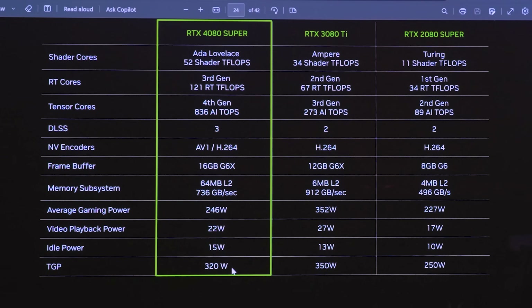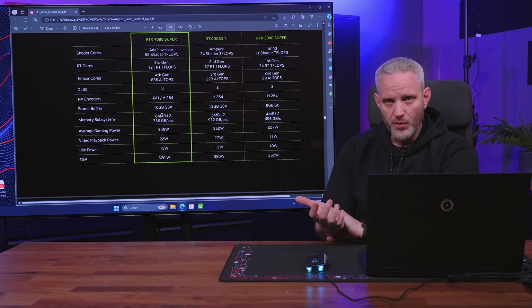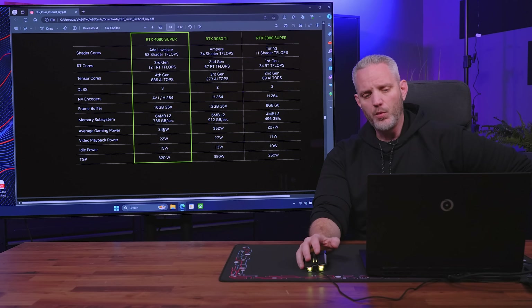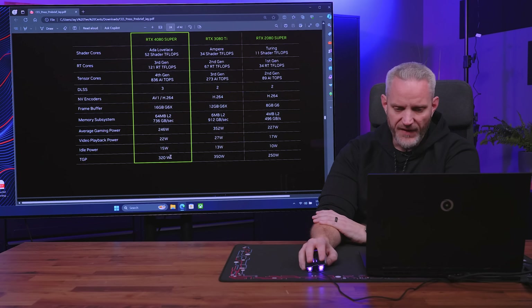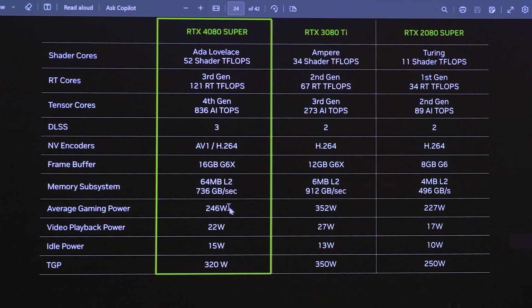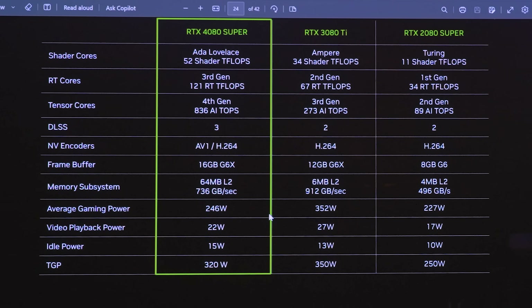The 4080 Super has a total graphics power of 320 watts but an average gaming power of 246 watts — we saw this with the 4080 as well, where it wouldn't hit 320 watts. A lot of people looked at that and said they weren't getting the advertised performance, but that's not entirely true. If you're getting the clock speeds and GPU utilization you were promised — 99% — it doesn't have to hit 320 watts. Getting significantly more performance than a 3080 Ti at 30 watts lower TGP and over 100 watts lower average gaming power is better for power consumption, lower energy bills, and lower heat.